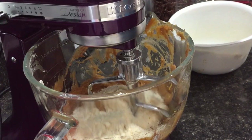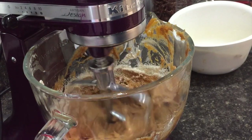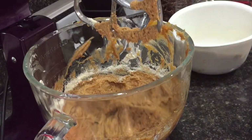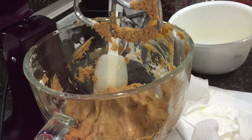I'm going to add the dry ingredients in about a third at a time. I'll let it go in the mixer and then once most of it's incorporated, scrape down the sides of the bowl to make sure we get everything, then continue adding in the rest of the dry ingredients.